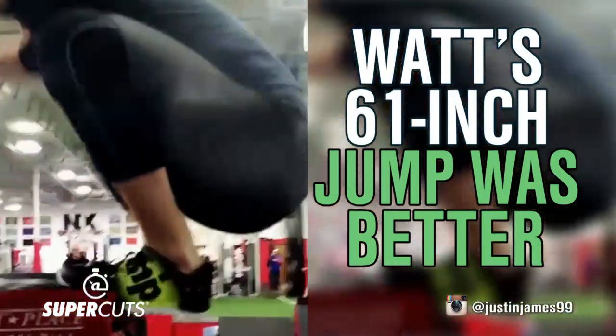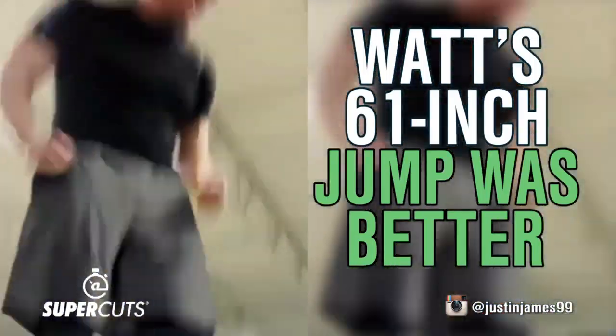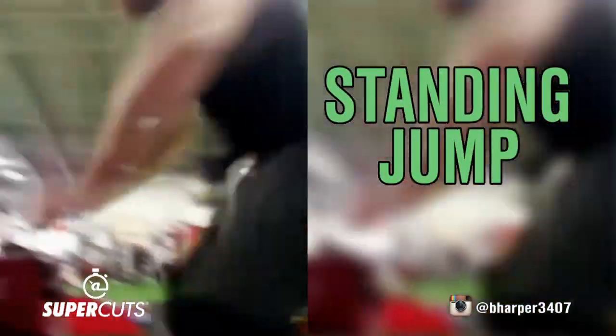JJ Watt showed us the proper way to do box jumps last April when he stuck this 61-incher. Notice how he was stationary before his jump?